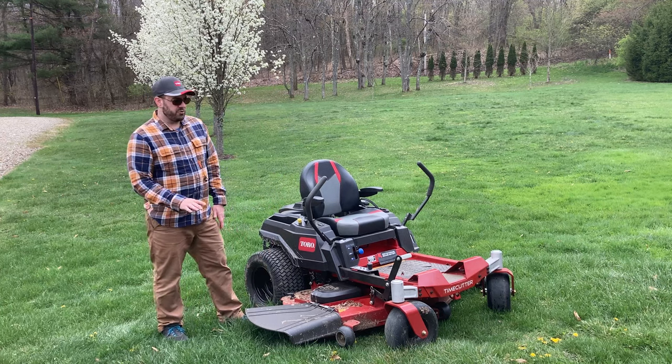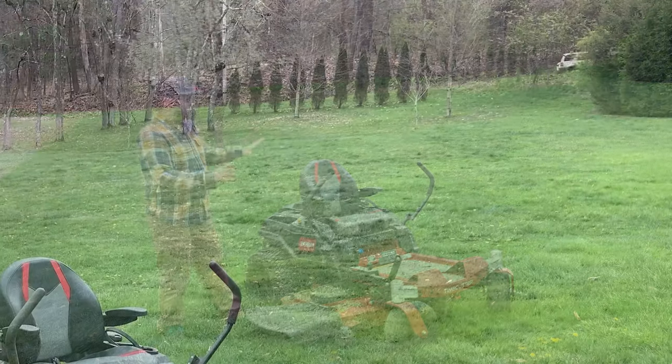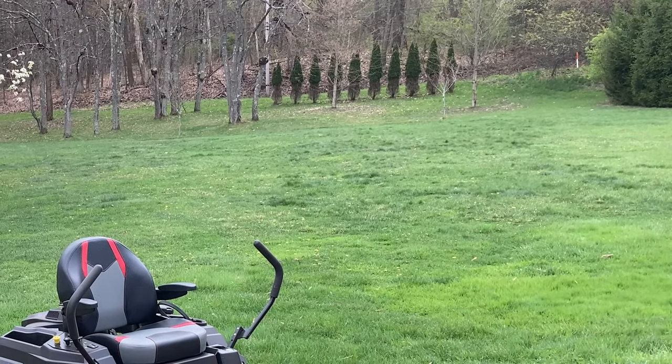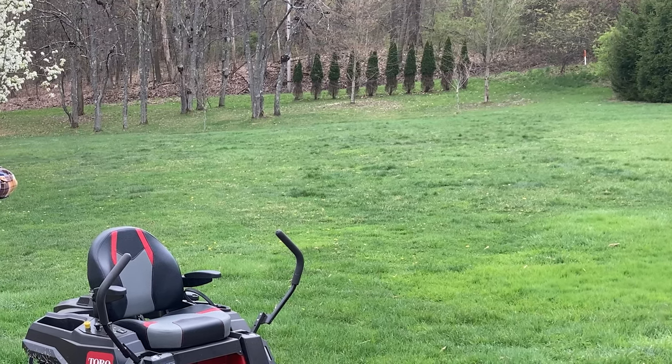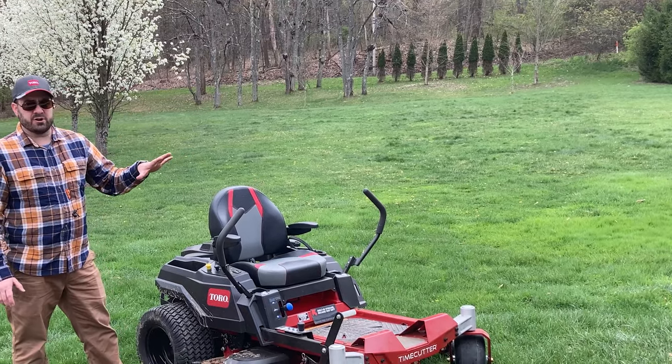We'll cut the tops off of those, and then in several days if it needs mowed again we can do that. This is the most green this lawn has ever looked at this point in the spring. The current date is the middle of April — around April 18th — and this is the best the lawn has looked.